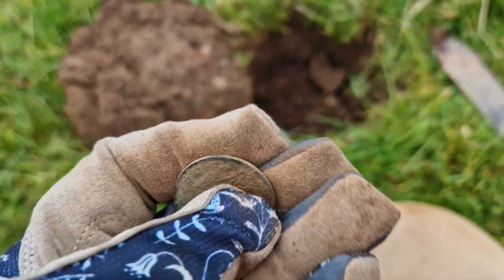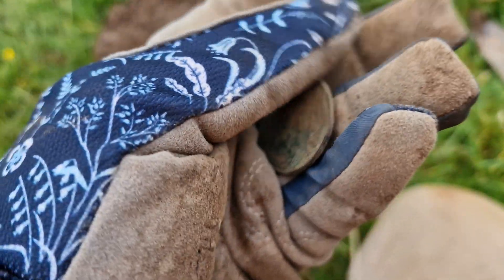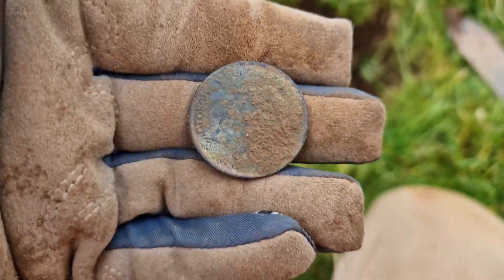My first coin with the Deus 2! Very happy. George V penny, I believe that is. That came up a solid 85, so I'll remember that one. Very nice.